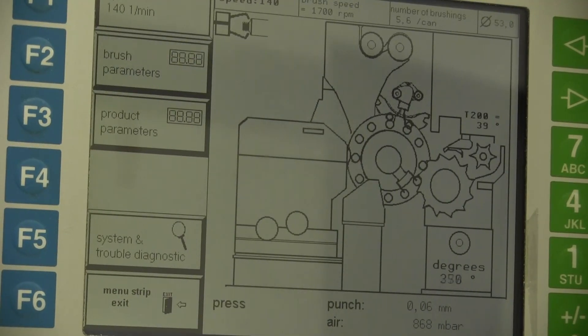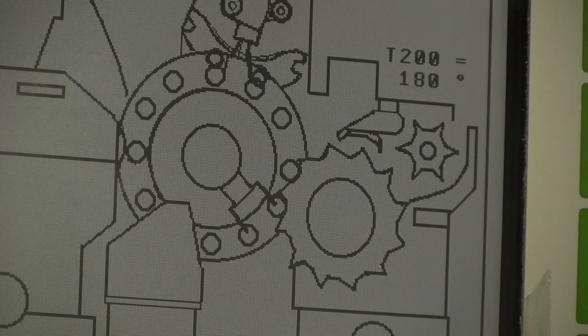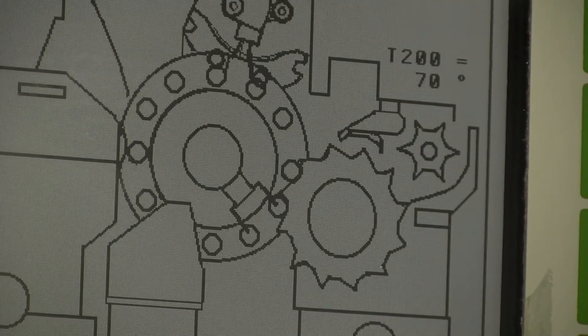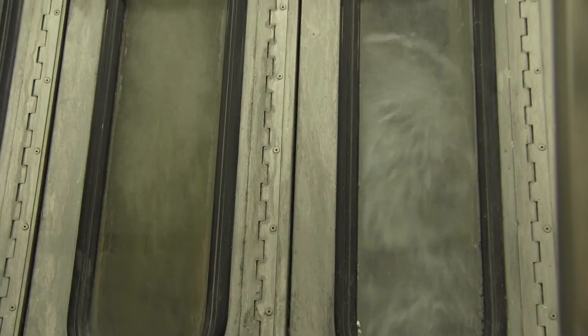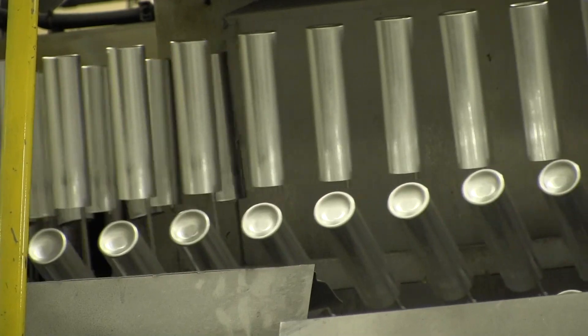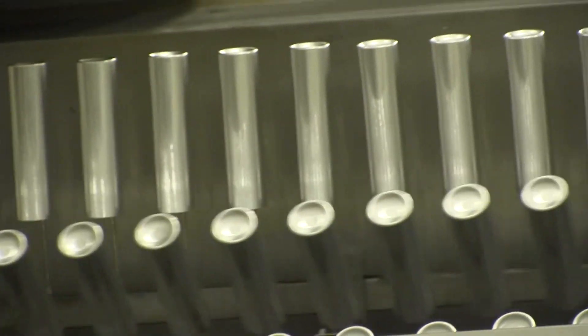After the slug gets extruded, it comes through the line and goes through an ironer. That ironer takes the walls of the container and thins them out and elongates them. The edges of the container aren't even, so we need to trim them. The trim cans then go through a washer and after that through an oven. When they come out, they're really clean and shiny, as you can see up at the top.